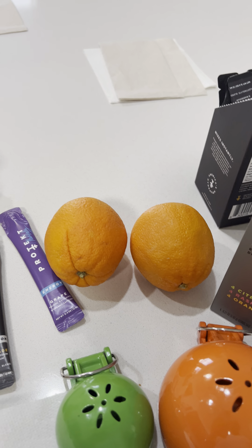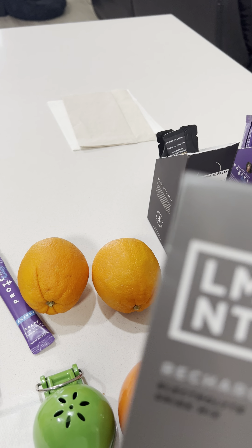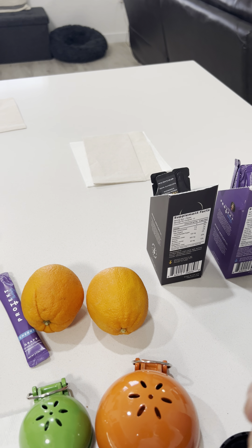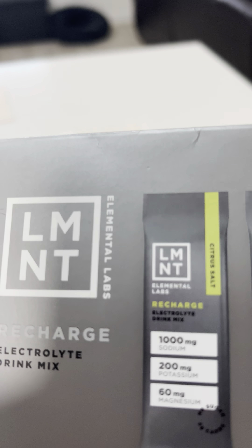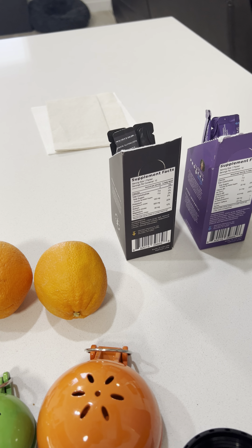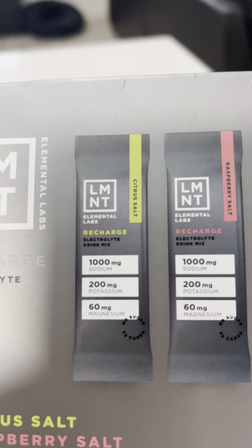What I do is I add a lemon, a lime, and two oranges — that's just for taste. But I've been telling you guys about this: when you have high blood pressure because you're consuming a lot of salt, you're supposed to take magnesium, potassium, and sodium. That's what this little thing here is — sodium, potassium, and magnesium.